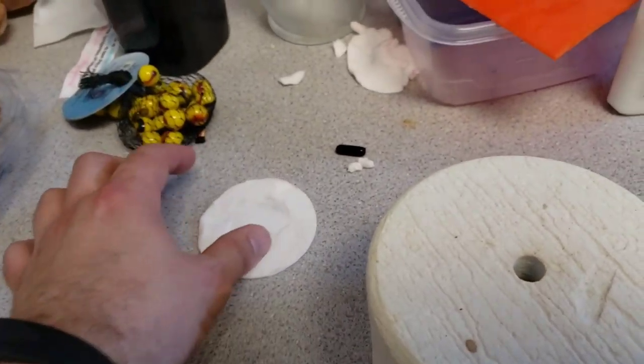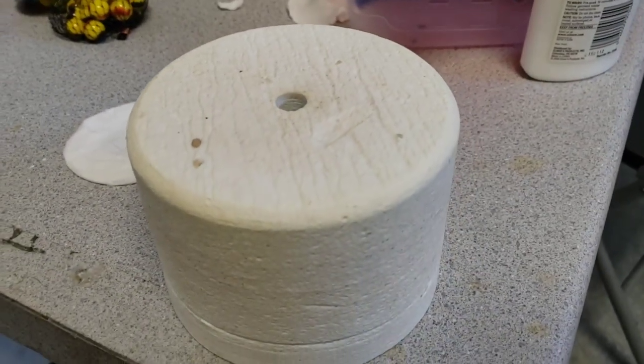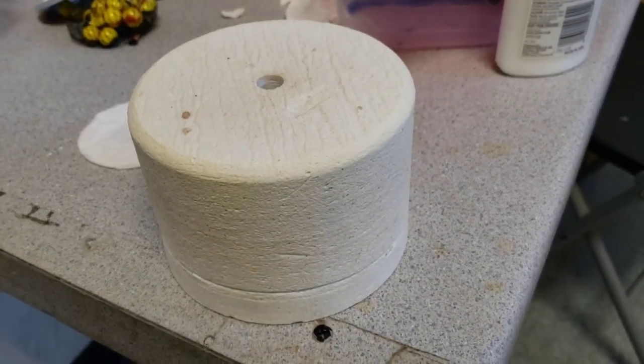You got to get this kiln paper to keep your glass from fusing to the kiln, and we've been making some really cool glass cabochons with this, so let's see how this one turns out.